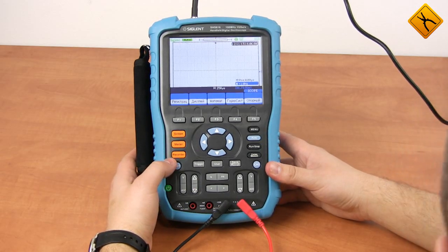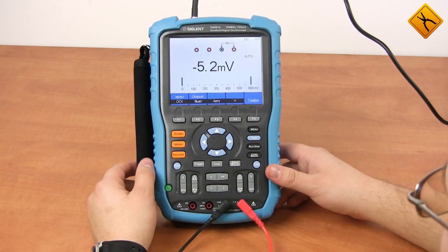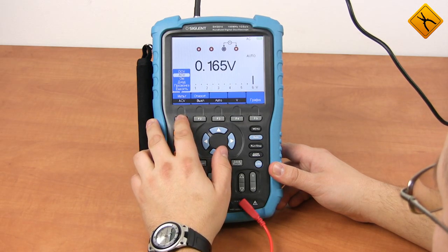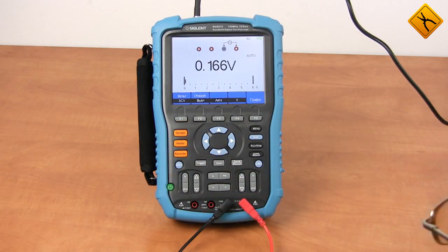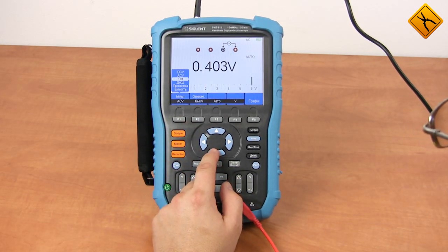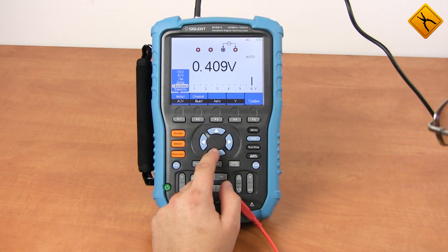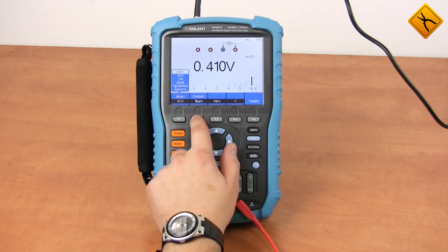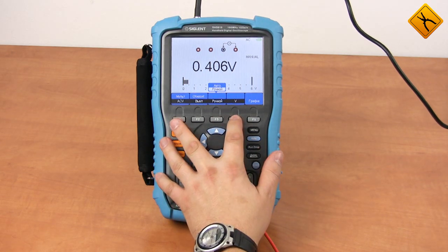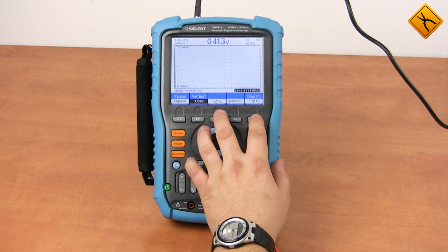Let's use the multimeter mode. As the multimeter function is additional in this device, it is not as convenient to use as a separate multimeter. However, you may use the Sigland SHS-110 to measure AC and DC voltage, resistance, capacity, and to check diodes and continuity. The device also provides relative measurement functions and switching between auto and manual range selection. One more interesting feature: you may view the measurement results as a timing waveform.